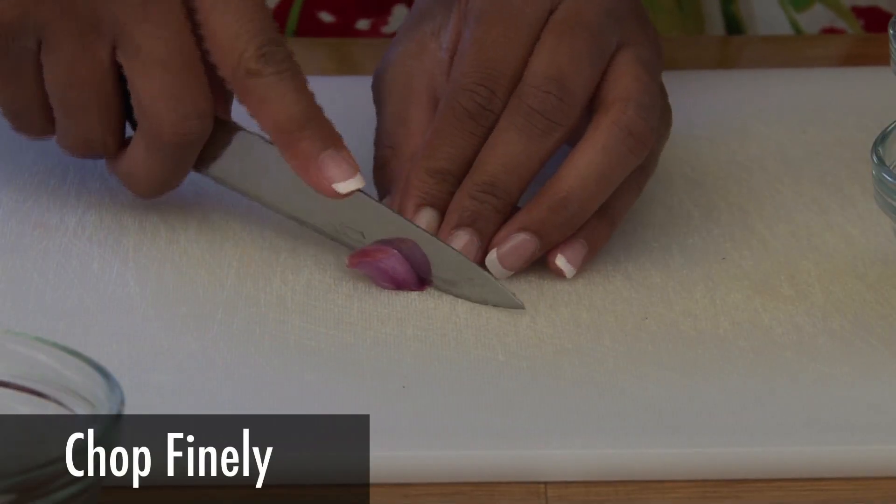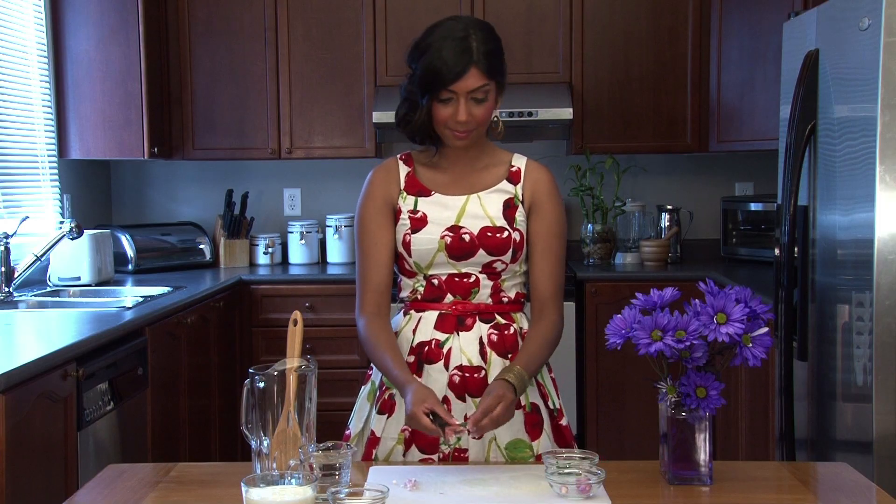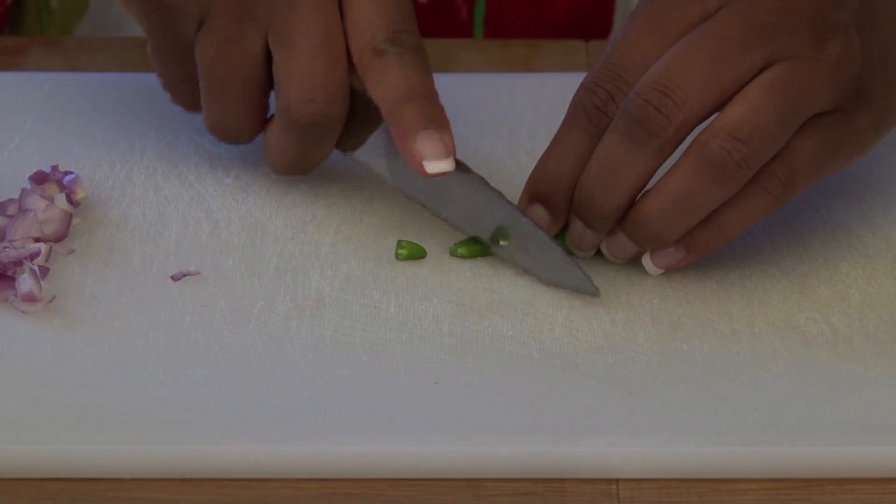So let's start with the shallots first. Be sure to chop them into fine pieces, and we'll do the same with the chilies — just finely chop them.